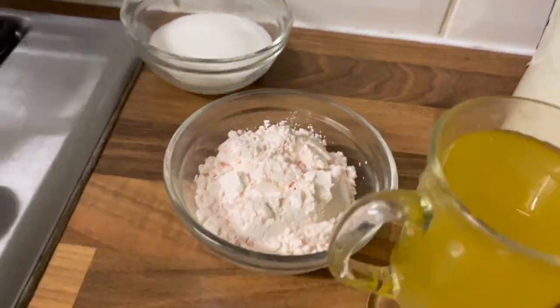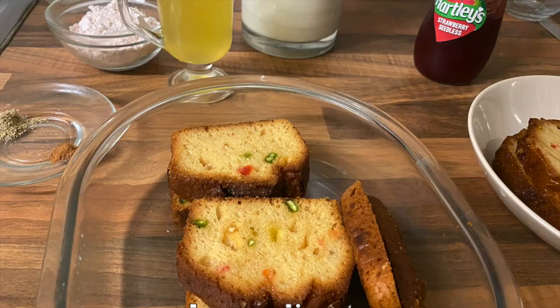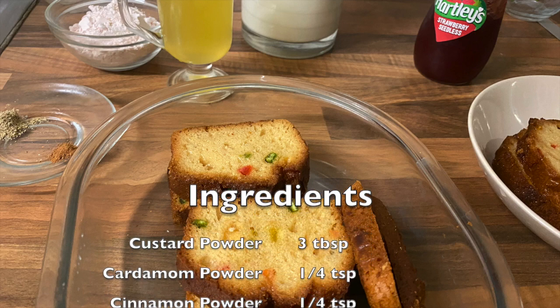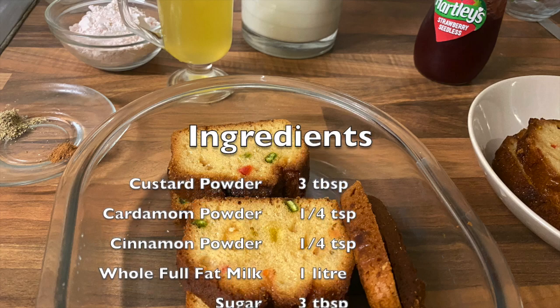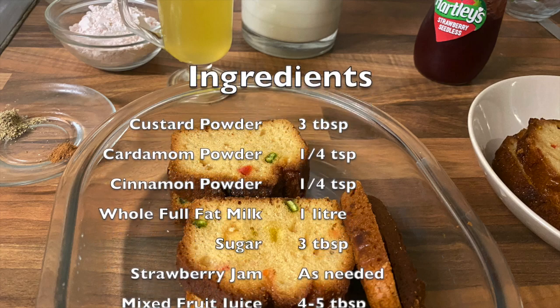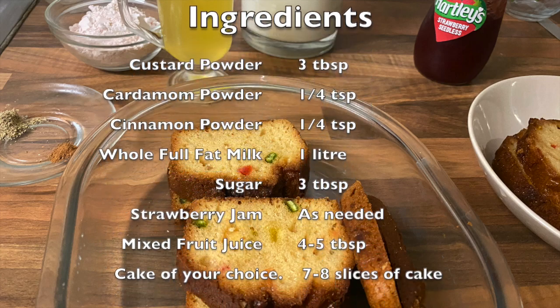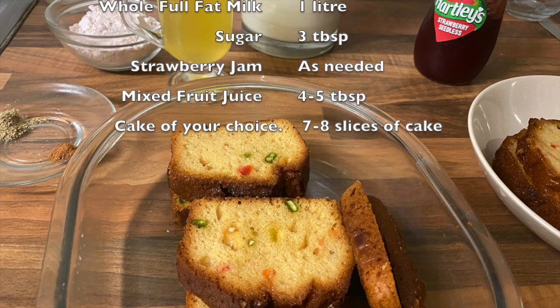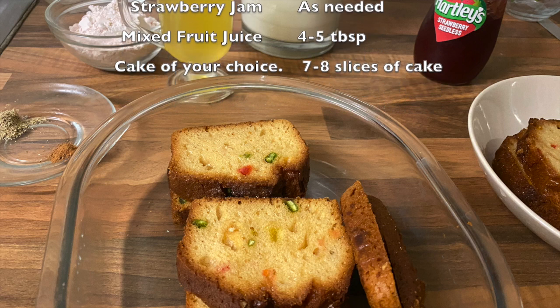Here are the ingredients that we need for our cake custard. This consists of three tablespoons of custard powder, quarter teaspoon of cardamom powder, quarter teaspoon of cinnamon powder, one litre of full fat milk, three tablespoons sugar, strawberry jam as needed, four to five tablespoons of mixed fruit juice, and seven to eight slices of cake.